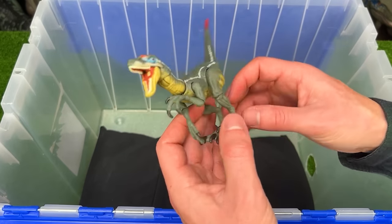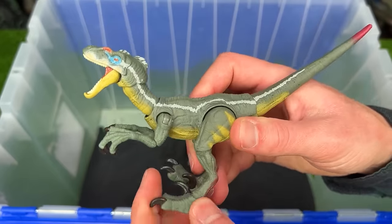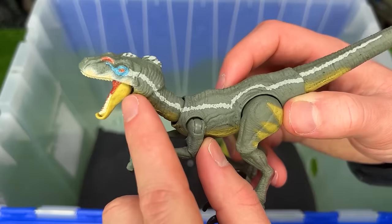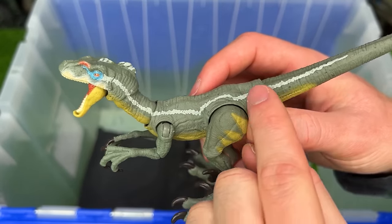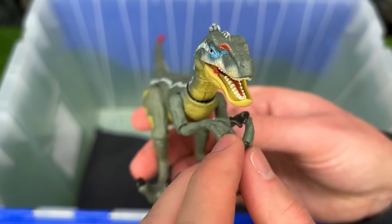Next up is a miniature Hammond Collection Velociraptor figure. It is extremely posable all over its body. It has a single stripe that runs down its entire side, and it's got some cool blue coloring right around its eyes.